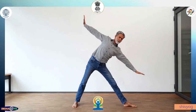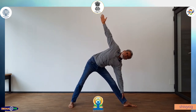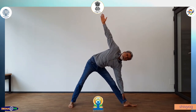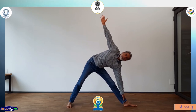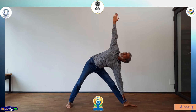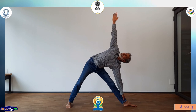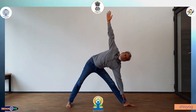Inhale, come up. On the other side, turn your right foot in, turn the left foot 90 degrees out. Inhale, exhale, bend your body on the left side. Extend your right arm, hold the left ankle with the left hand. Stretch the legs and arms. Turn your head, look at the right hand. Normal breathing. Inhale, come up.